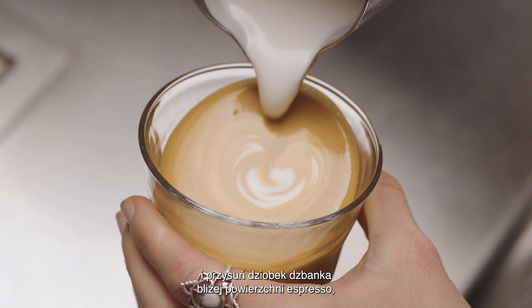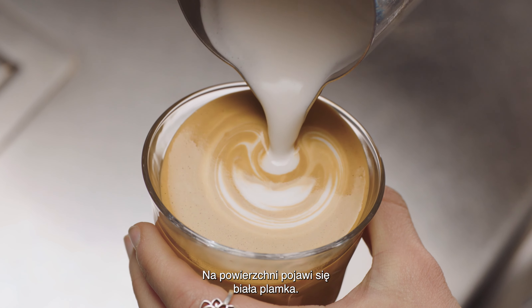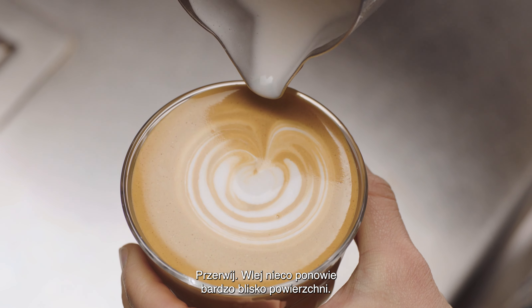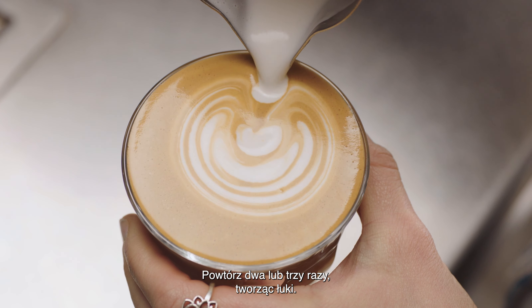Then bring the tip of the jug close to the surface of the milk, almost touching it. At this point, a white dot will start to appear. Pause, then pour again very close to the surface. Repeat two to three more times, creating arcs.